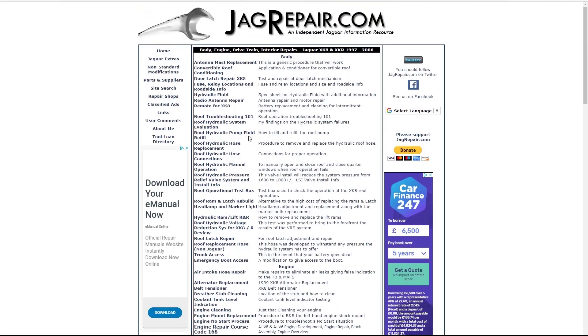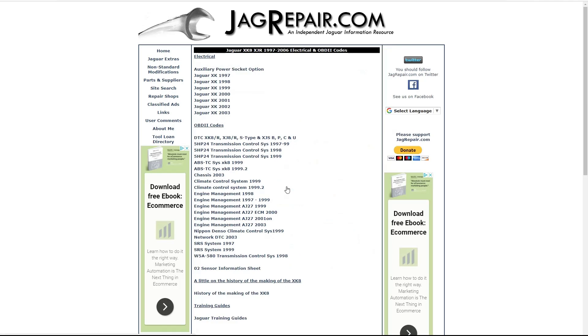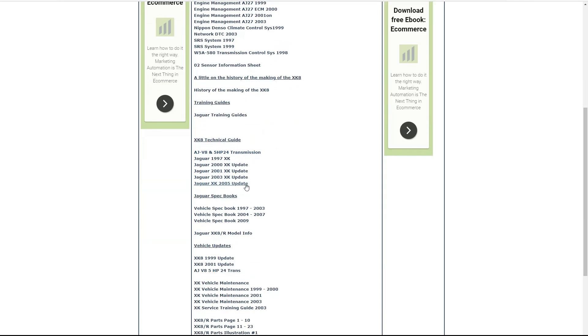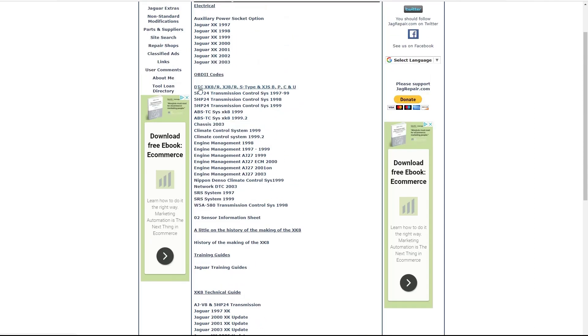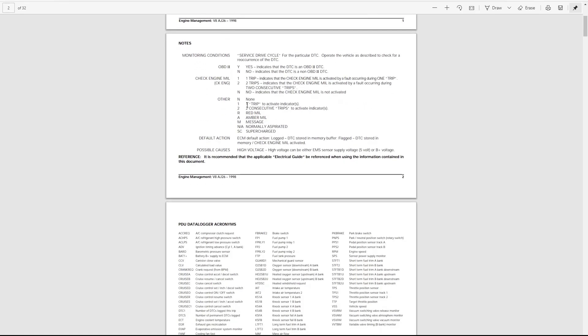Thank you for that Gus. Now we look at the electrical, OBD codes and the various specs. All the electrical specs for all the different model years, OBD codes, history, technical guides and model year information. Looking at the OBD codes or DTC - I have an interest in engine management 1998, as this is most relevant for my 1996 car - so DTC summaries is what we've got.